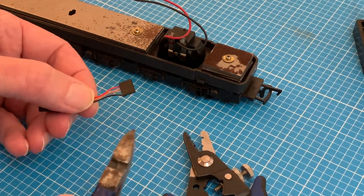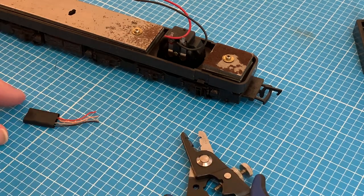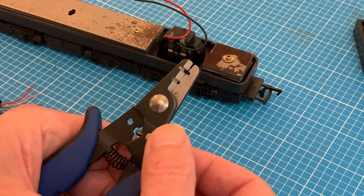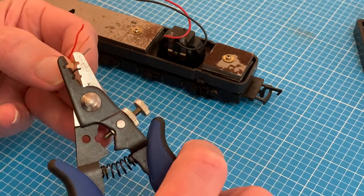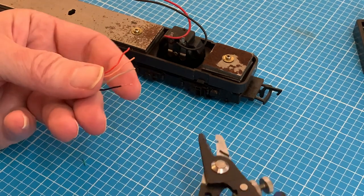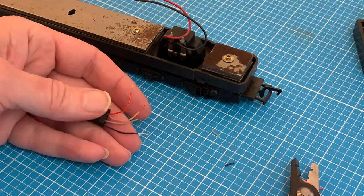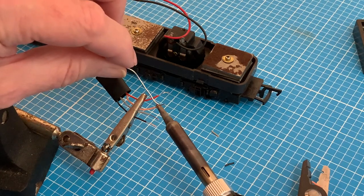Our loco is very far from being DCC ready, so the first thing to do is to snip off that plug. Our chip is motor control only, so has four wires — black, red, orange and grey — and we are going to need to strip off a little bit of the insulation for each. I invested in some precision wire strippers, which has really paid off for jobs like this, as it is really easy to just end up with a single strand of cable in those fine wires. And they're quite short, so we don't get many chances to try again if we do strip off too much.